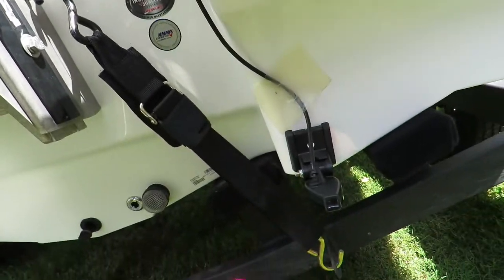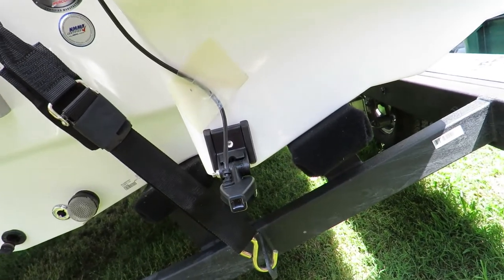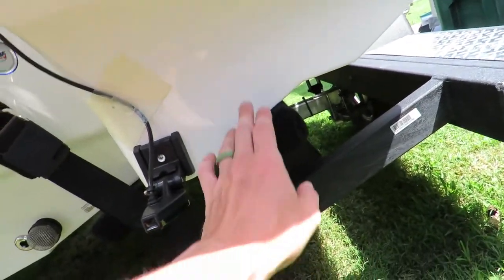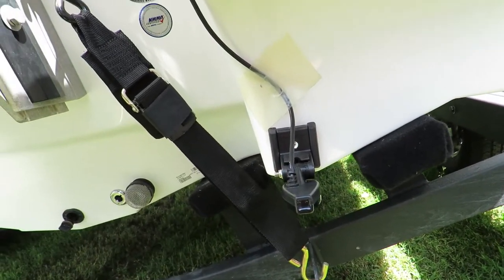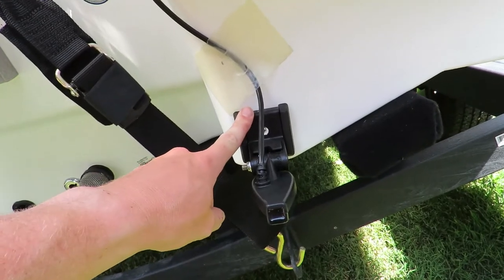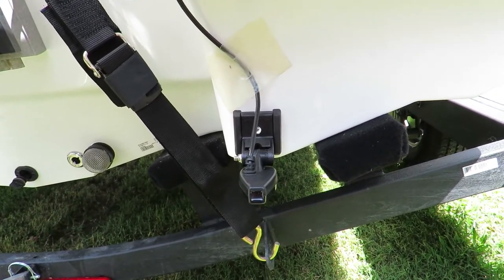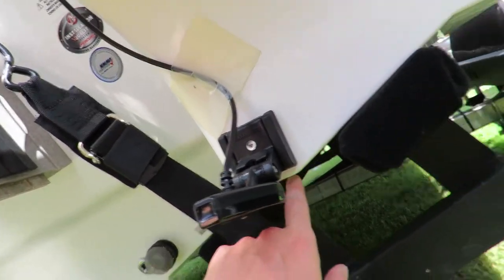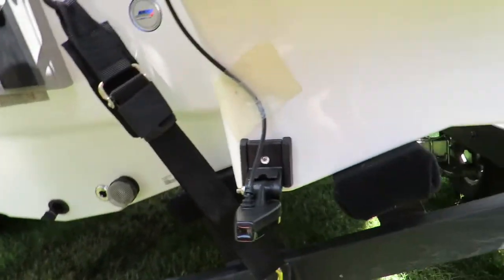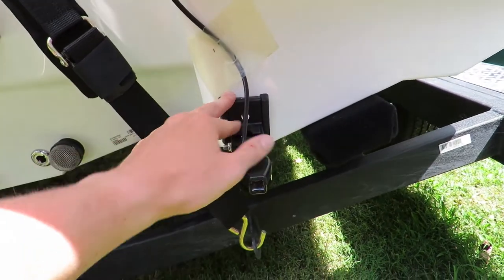Now we're going to do the transducer. The ideal spot they recommend is right there, but I have a bumper that hangs off here, so when I put the boat on the trailer it would hit the transducer. Find a good spot that's as far away from strakes as possible. You want it to be about 15 inches from the motor when the motor's down. For these fiberglass boats, you're going to have a quarter-inch gap from the smallest side, so measure out that quarter-inch gap and ensure it's level on both sides.